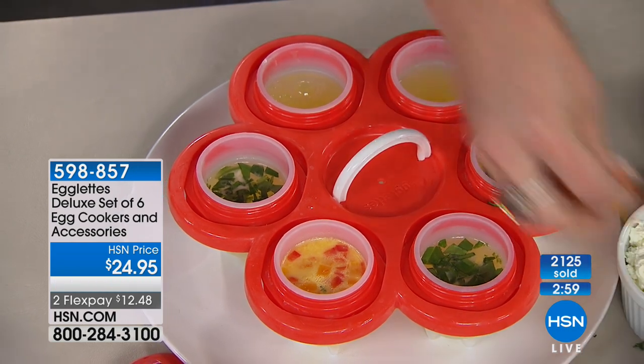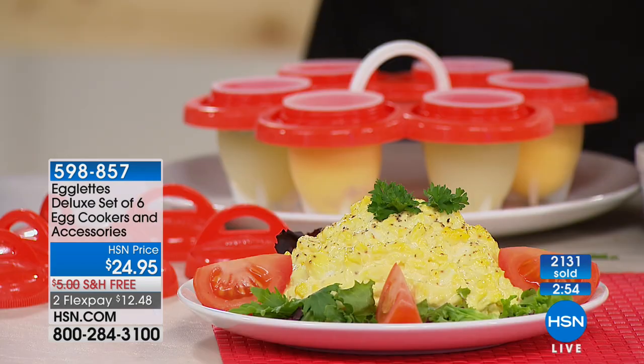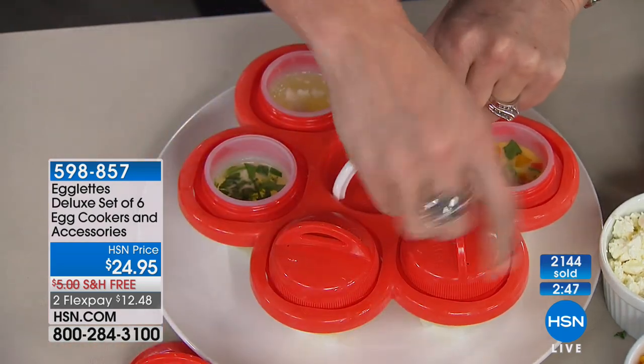Add spinach, peppers, ham, sausage, onions, scallion, goat cheese, salt, pepper, hot sauce — anything. The sky's the limit. This is using the tray, but of course you don't always have to use it. You could literally just do one if you wanted.